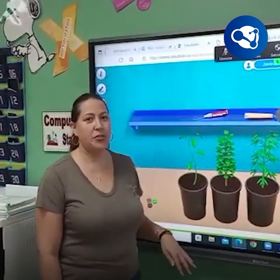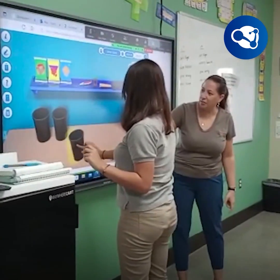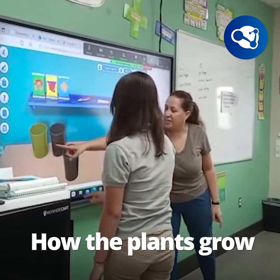Today we tried it for the first time and the students were very engaged in being able to find the results, to find the plants, and have the plants grow.